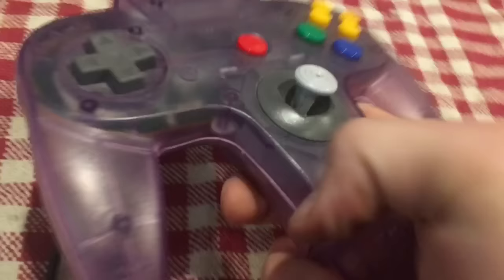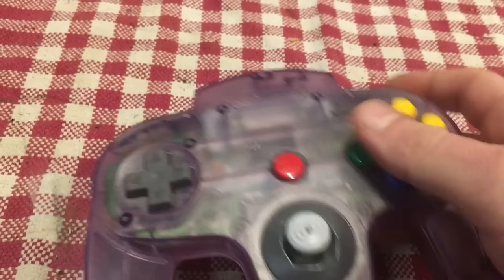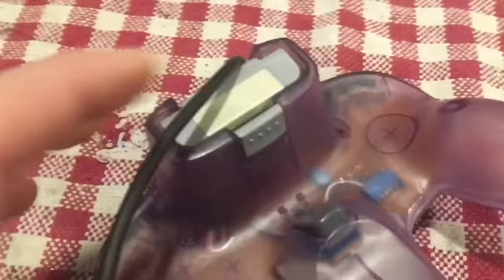I'm more excited about the stuff that came with it. First we've got the translucent purple controller — the joystick is still kind of stiff, which is good. It reverts back to its original spot and it's not loose. It's very common for these to start getting loose and floppy over time and need to be replaced. It also comes with a memory card — an OEM Nintendo-branded controller pack. The controller looks to be in good, clean shape, logos are all clean, so I might not even need to take this apart to clean it.